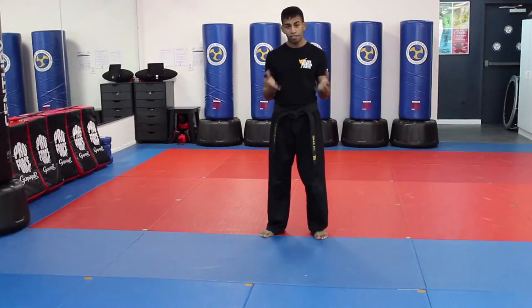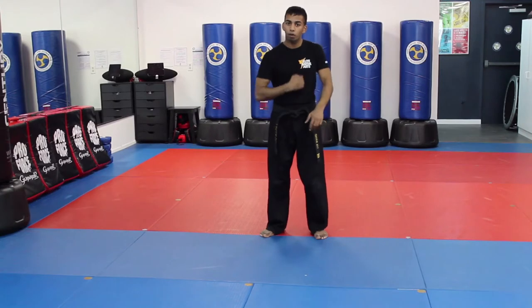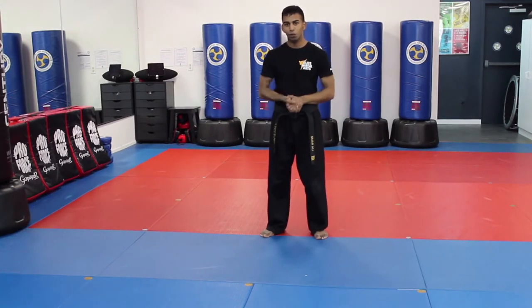Hey team, this is Desi Omar here from Elite Martial Arts in Colts Neck, New Jersey, and I wanted to film Top Gun Number 5 for you guys. This is the form that is currently on rotation for BBT2, so make sure if you are in the BBT2 class, you practice this form. Remember, when we do these videos, I typically mirror you guys, so when my right hand is out, I would expect your left hand to be out. Let's get started.